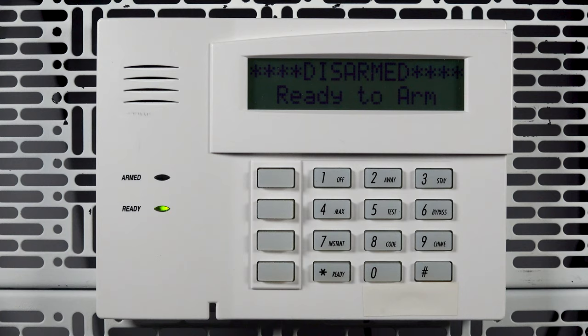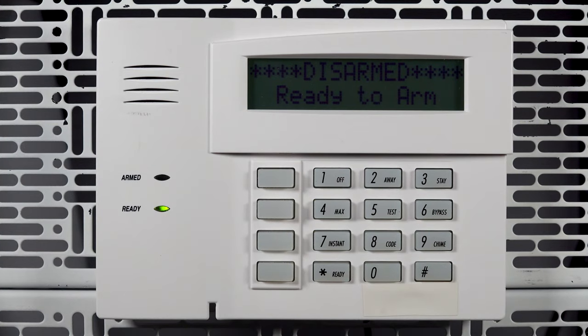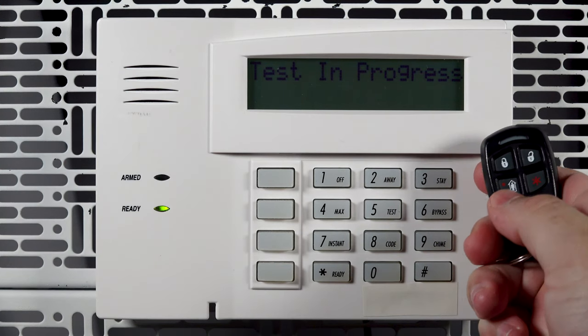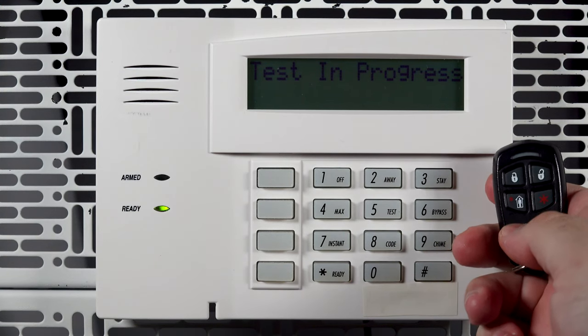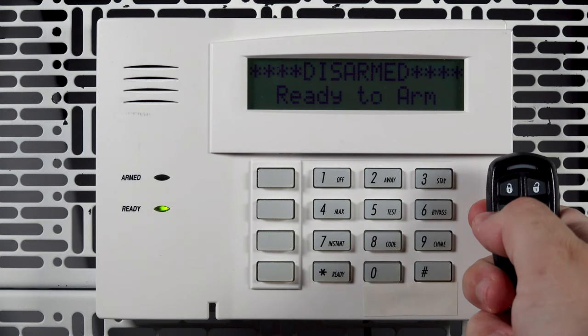The final step is pairing the key fob in high security mode. Activate Go-No-Go at the panel by using the installer code, pound 4. Once the keypad shows 'test in progress,' you are in this mode. Once in this mode, press the arm away, arm stay, and disarm keys on the fob together for five seconds. After you hear a double confirmation ding from the keypad, the fob has been successfully paired in high security mode.